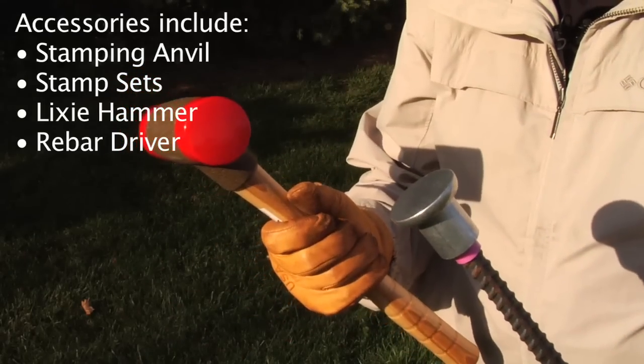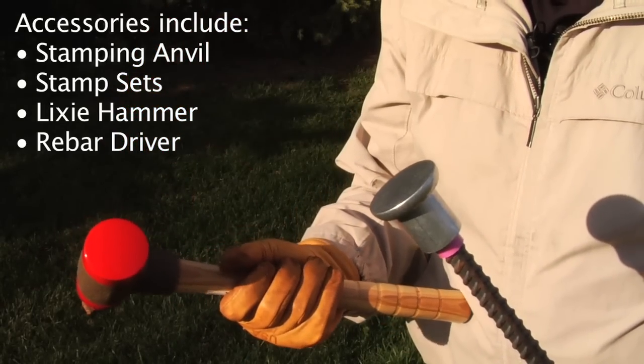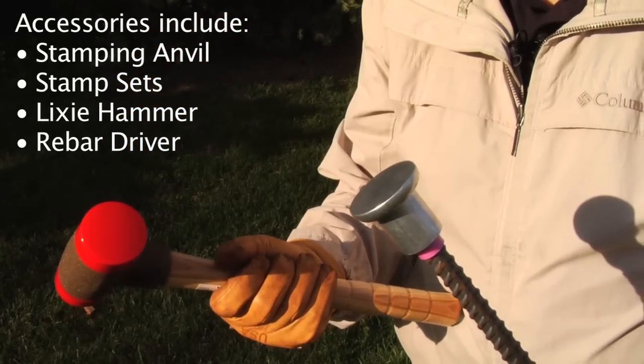By using a Lixi hammer to tap on the cap surface, you'll drive the rebar into the ground and not mar the cap one bit.